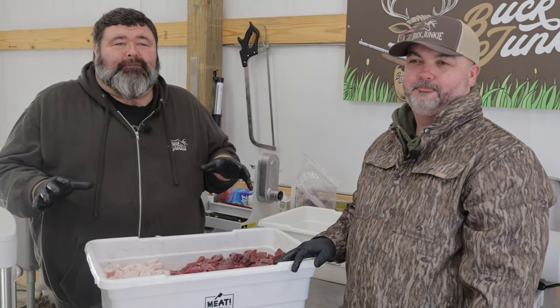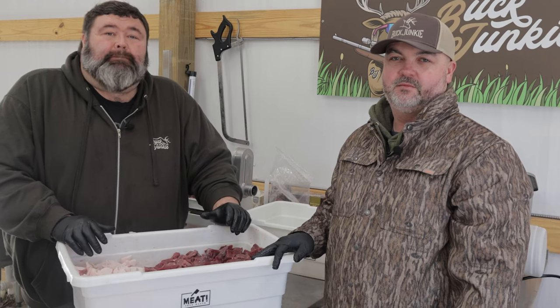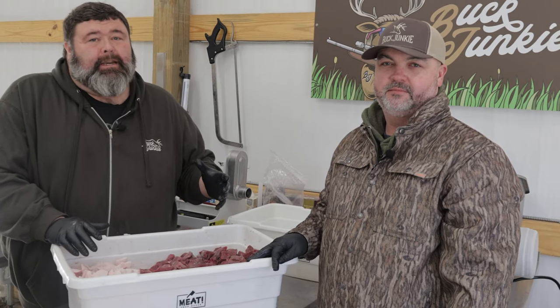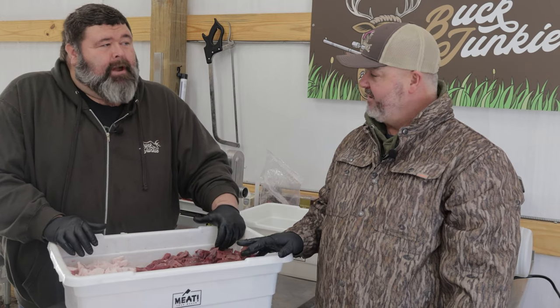Hey y'all, we're down here at the Buck Junkie Farm, me and Mikey hanging out early this morning, fixing to do a little deer processing. Y'all know we like to hunt these deer, but we also like to eat them. We're going to show you how we make deer breakfast sausage. Ain't that right, Mikey? That's right.